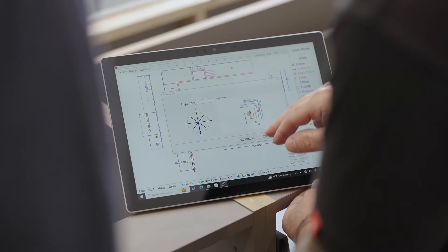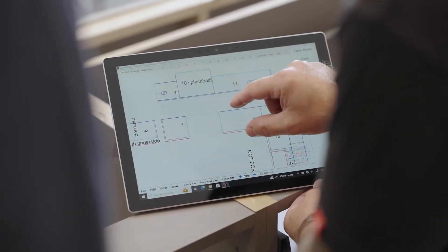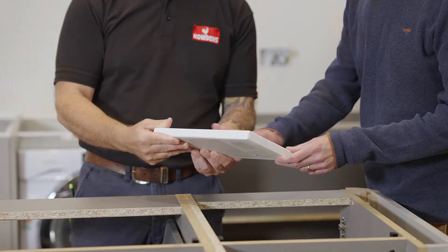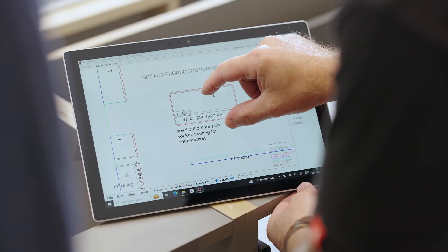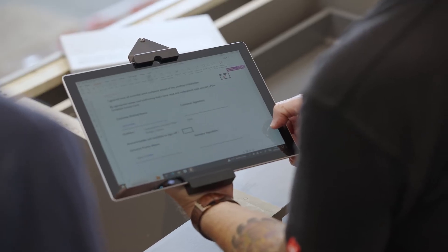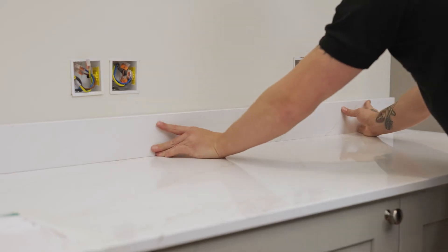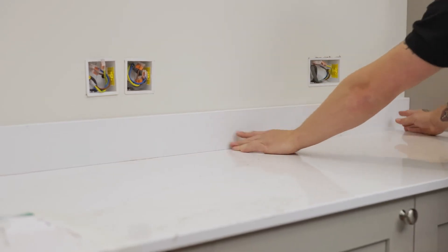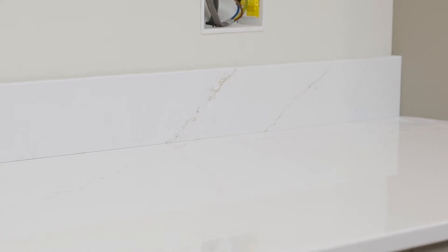Before the job can start, the template surveyor will need clear instructions. The worktop material, colour, thickness and edge detail will be double-checked at the templating stage, along with worktop overhangs, positioning for cutouts, and the overall layout. There must be someone on site who can sign off the work. Note that heavily grained solid surface worktops are unlikely to match veins across joints.